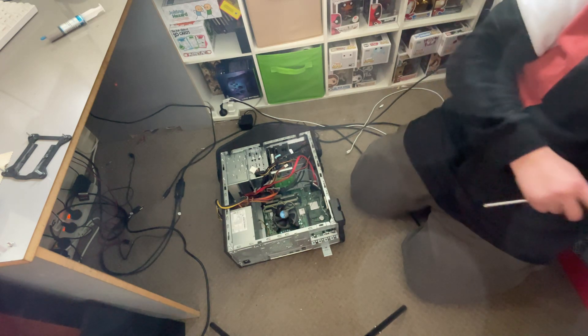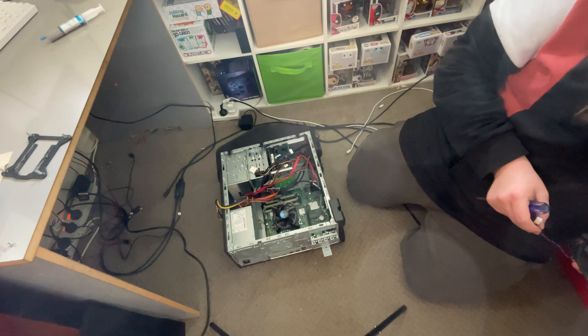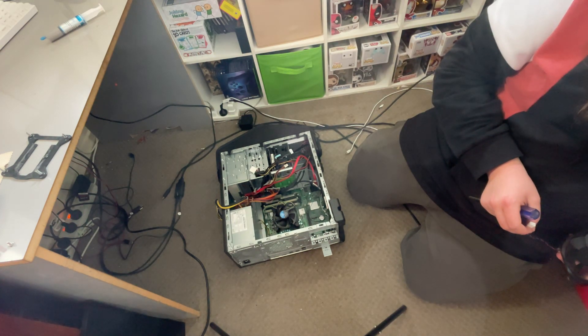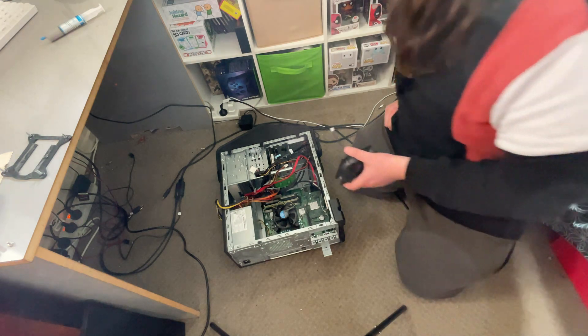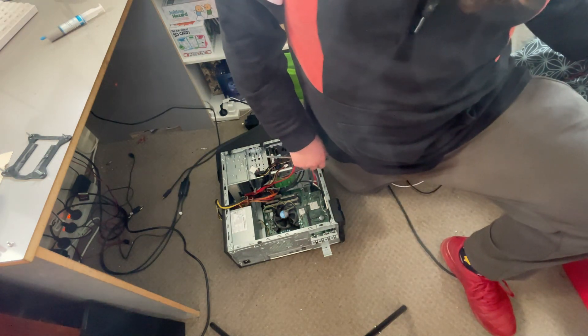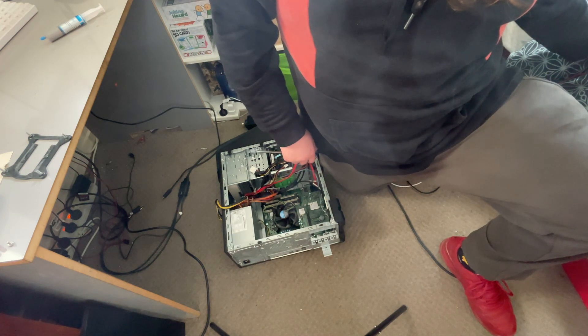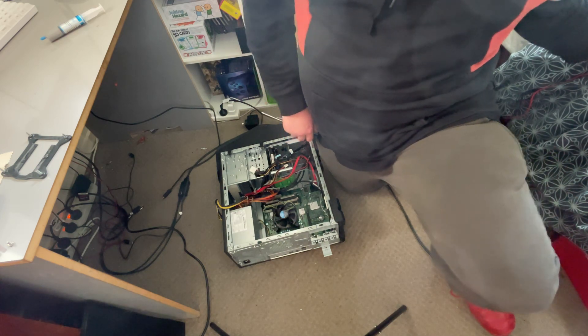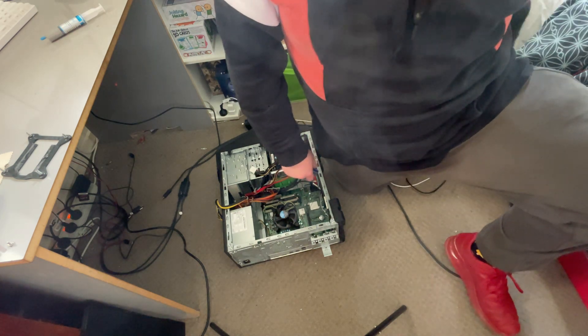This cable is physically not long enough to reach the motherboard header — which normally means you can't put it in. But we're not going to add length — we're going to use the fan splitter as an extender. Even though we're only putting one fan on the splitter, we're going to use it to bridge the gap.